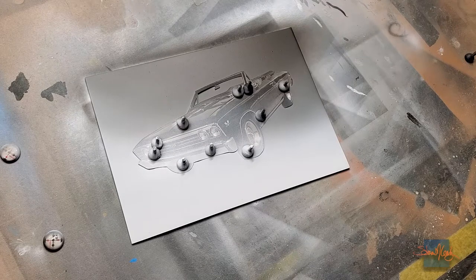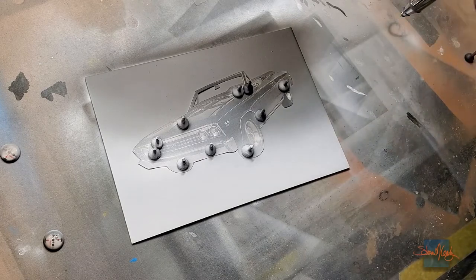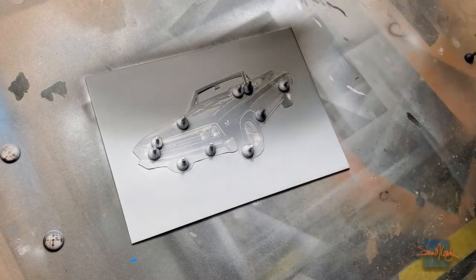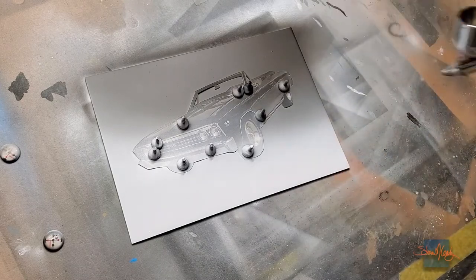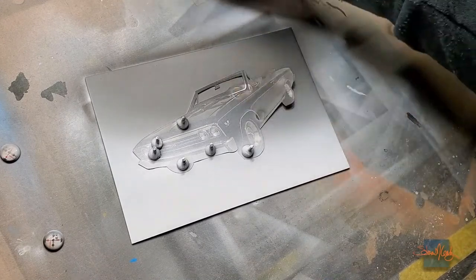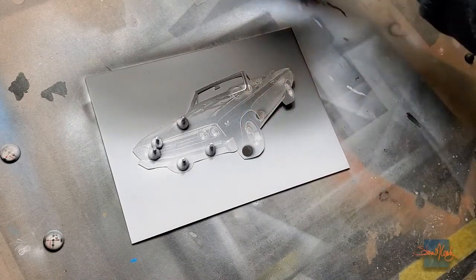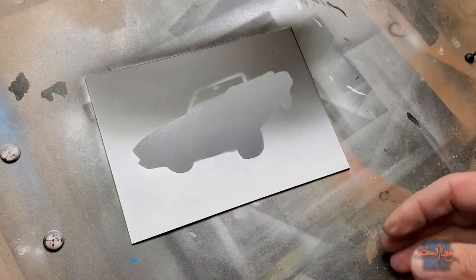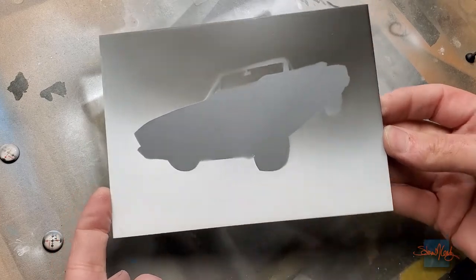One more pass and I think we're pretty close to getting this where it needs to be. Just kind of checking the whole thing, making sure everything's nice and even. I'm going to carefully take these magnets off now — if I were to drag one of these metal magnets across the fade, there's a decent chance I could scratch it. So we take care of that. There it is — that's my fade so far. There's obviously no shadow or anything, but it's a really nice all-around fade.